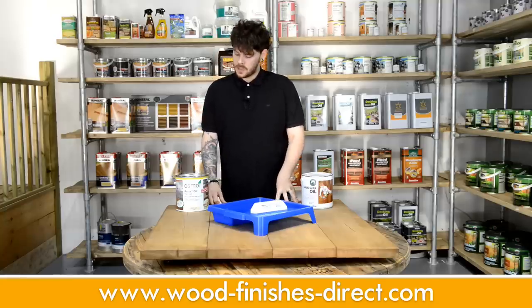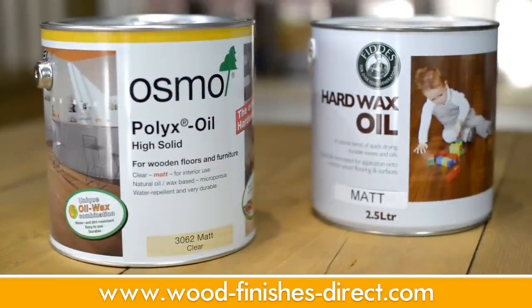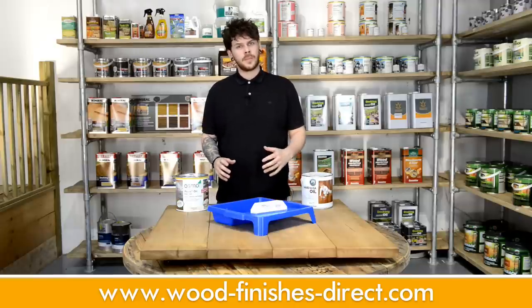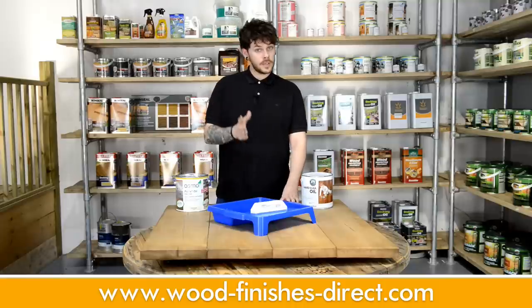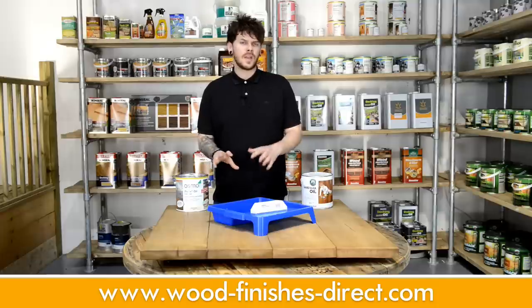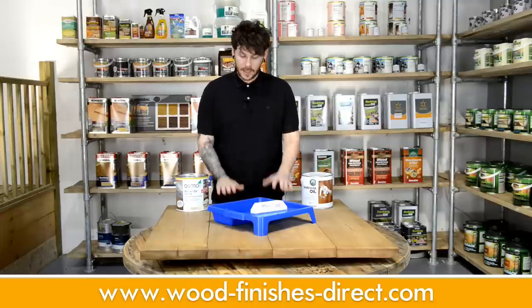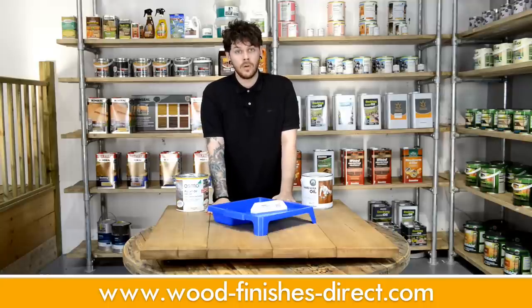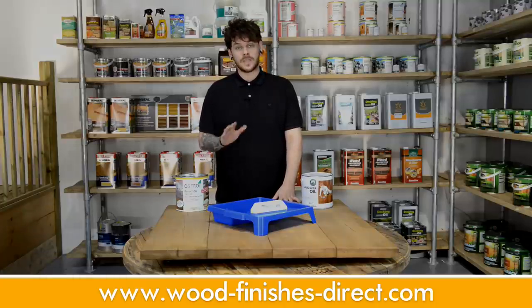Now, hard wax oils — specifically the Osmo Polyx Oil and the Fiddes Hard Wax Oil. Hard wax oils have a slight wax content, which improves durability and also prevents them from soaking in too far. Meaning that whereas with a traditional oil you'd have to do 3 to 5 coats, with hard wax oils you only have to do 2 to 3, depending on what wood you're treating. I've mocked up a fake floor for this, and just like varnishes, the floor you are treating does have to be sanded to a P120 minimum.